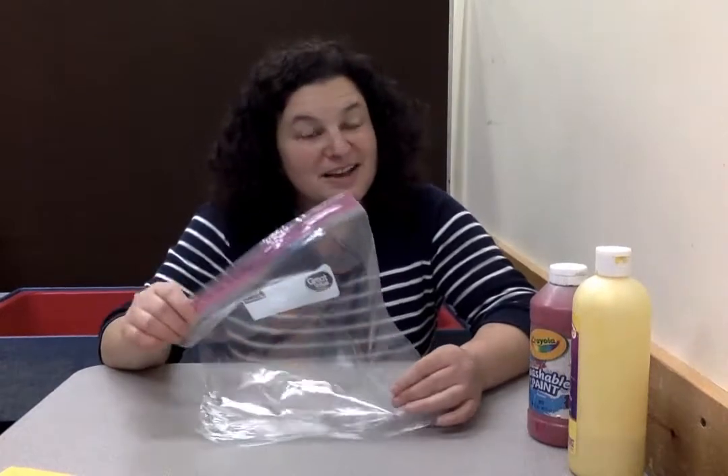Hi guys, it's Miss Cece. So you know we've been doing activities that were about our Halloween theme. Today for our OT group we're gonna do a cool little Halloween bag where we mix some colors and do some finger painting that's not messy and make a bag that we can keep using to paint with. We did something kind of like this a few weeks ago during fire safety where we mixed some colors in the bag, so some of you might have seen that, but this is a little bit different.